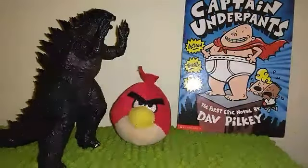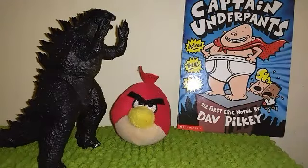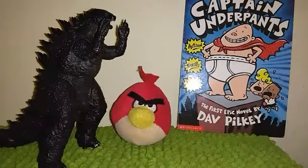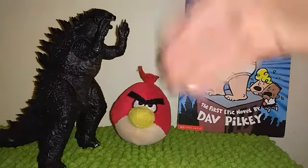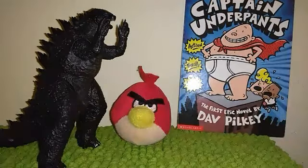You might be wondering what could I possibly be unboxing right now? Could it be something with Godzilla, Angry Birds, or Captain Underpants? No — Fidget Spinner.